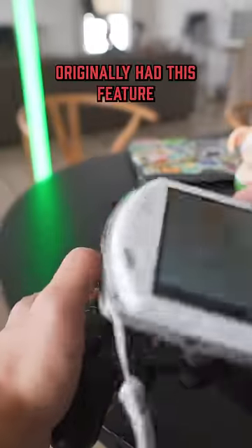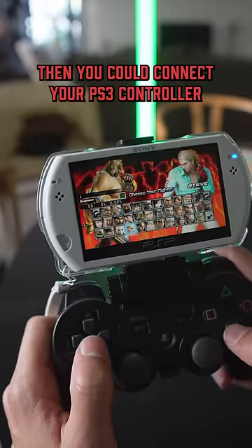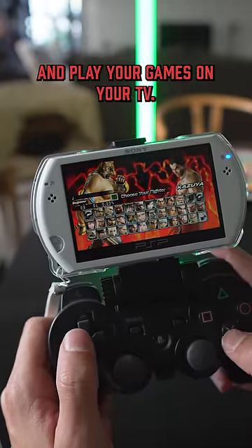The PSP Go originally had this feature because there was an accessory you could get to plug your PSP Go into your television, then you could connect your PS3 controller and play your games on your TV.